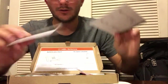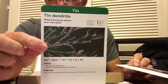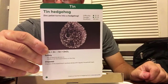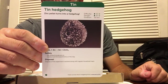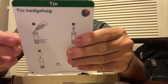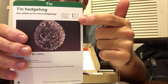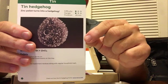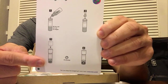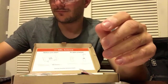We have two experimentation cards. One is on tin dendrites, with instructions on the back on how to use the materials inside. The other is a tin hedgehog, which is what I'm going to be showing you today. It's a fairly low difficulty level and fairly low danger level. It estimates about 20 minutes to completely finish — I think most of that, about 15 minutes, involves waiting for the tin to become a hedgehog.